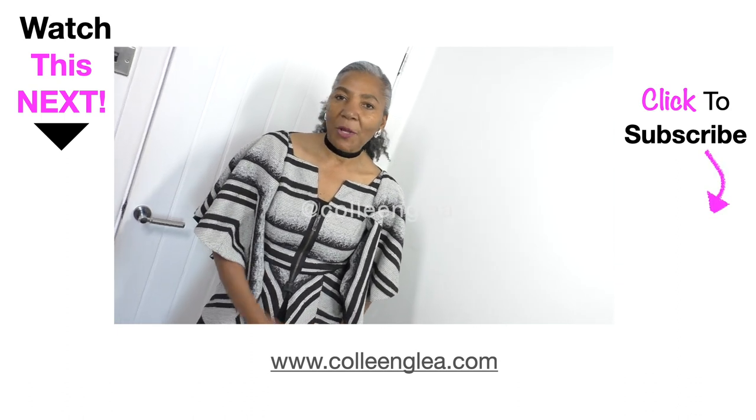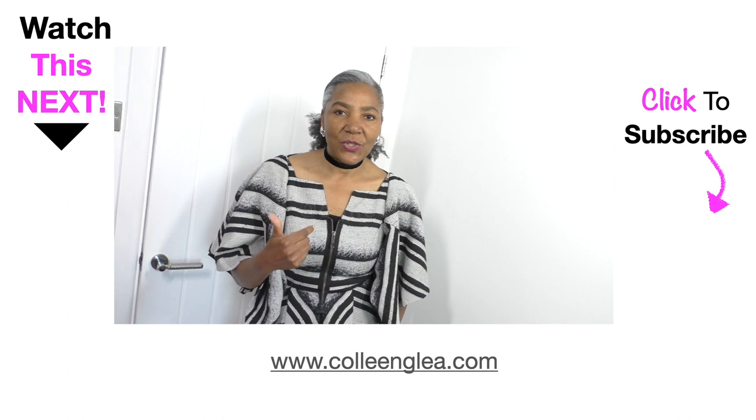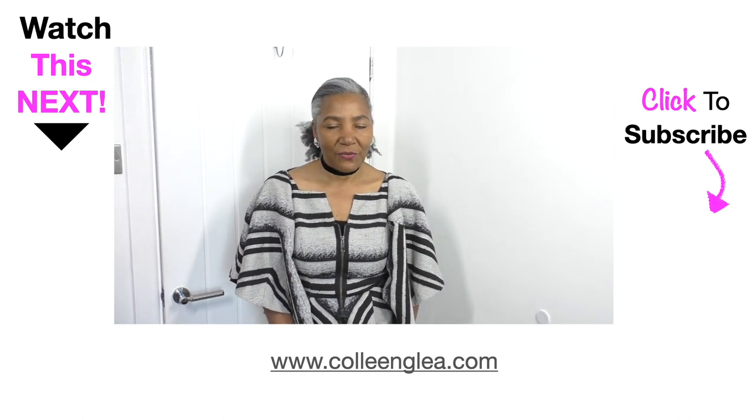If you enjoyed this video, please give it a thumbs up and please do share. I will see you next time. Thank you for watching.